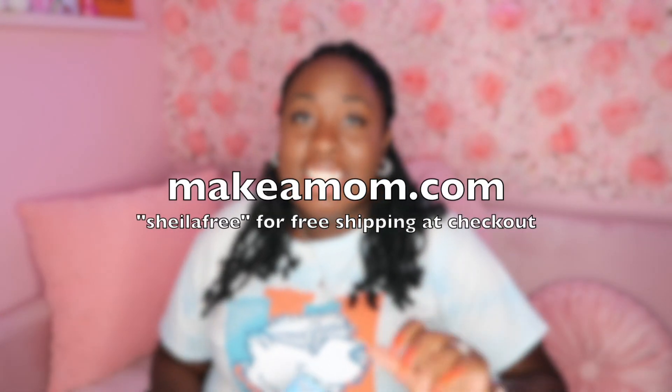Hey guys, it's Sheila, welcome back to my channel. Today I'm here to do part two of my reaction to Tiffany Michelle's videos. She has been reviewing Mosey Baby versus Make a Mom products and she appears to have some affiliation with Mosey Baby. This video is done in collaboration with makeamom.com. You can check out the makeamom.com products — I'll have the link down below in the description box and I have a discount code for free shipping at checkout, which is 'sheilafree.'